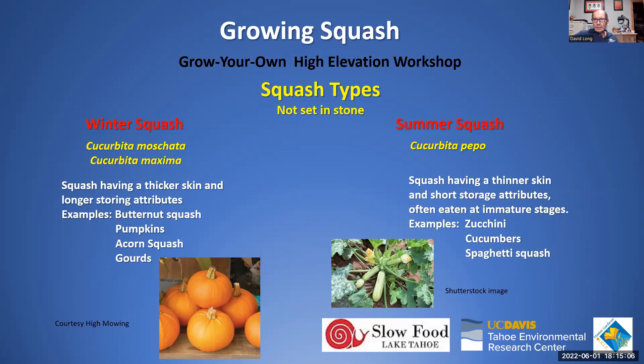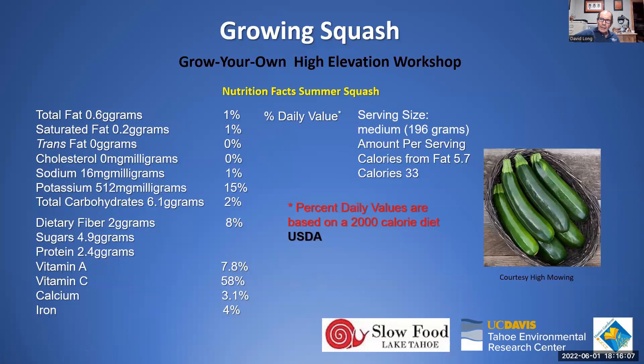One medium-size zucchini provides only about 33 calories, so summer squash is mostly water. However, it delivers 15% of your daily potassium needs, a small amount of fiber, some vitamin A, and notably 58% of your daily vitamin C. So from a nutrition standpoint, summer squash is pretty good.